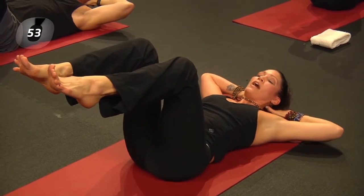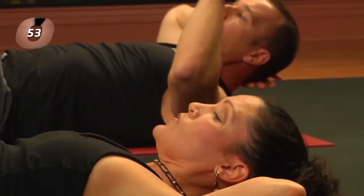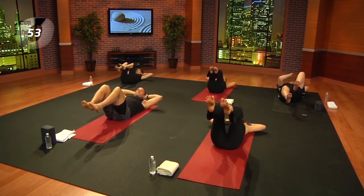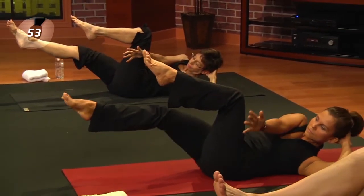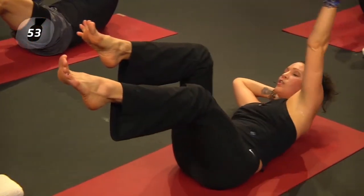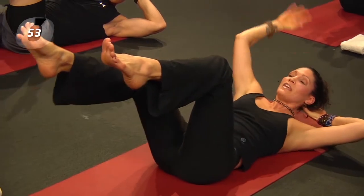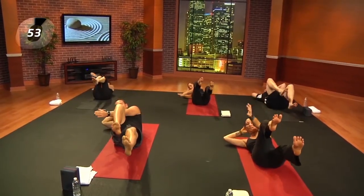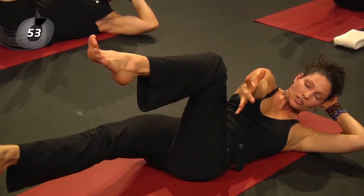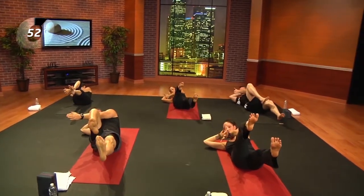Now let's move that sequence through the breath: exhale, reach right elbow to left knee, right leg long; inhale center; exhale and switch. Keep noticing the form — hips over knees. Let's take four more rounds, beginning to build the heat from the inside. As we move through our sequence, everything will start from the core. One more time each side — exhale, reach the leg and the arm; inhale center; exhale left arm, left leg; and center. Let's come back to sticky bug.